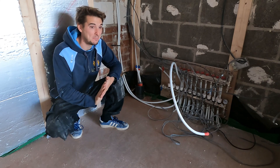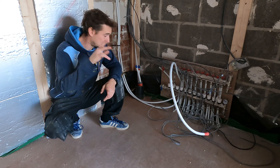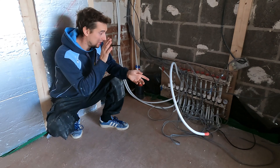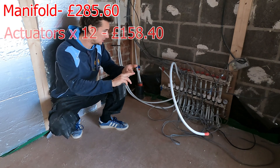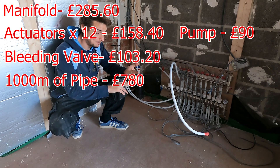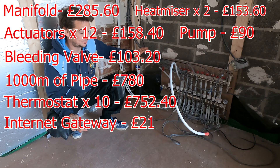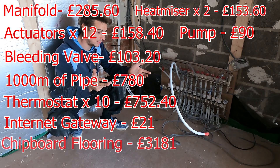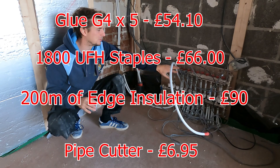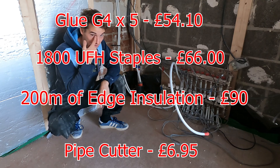I've paid for both upstairs and downstairs combined, so I'll put on screen everything I've purchased with prices. That includes: the manifold, actuators, pump, valves, a thousand metres of piping, 10 thermostats, internet gateway, Heat Miser electrical system, chipboard flooring, and metal plates — plus a couple of other small items like thermostat valves.